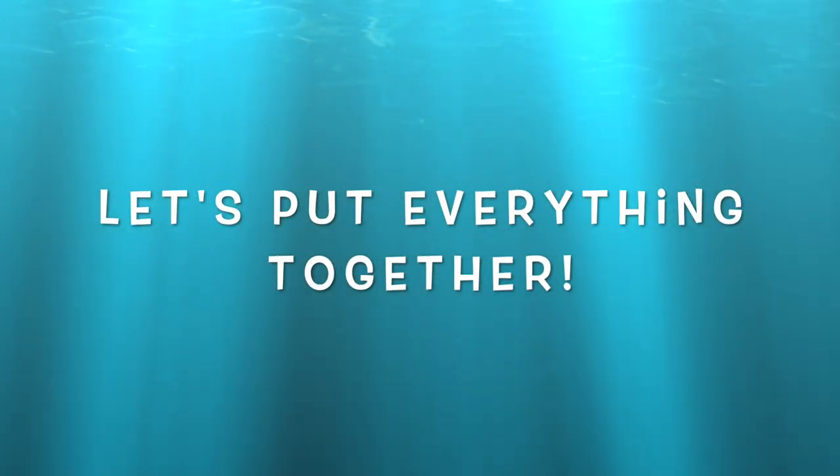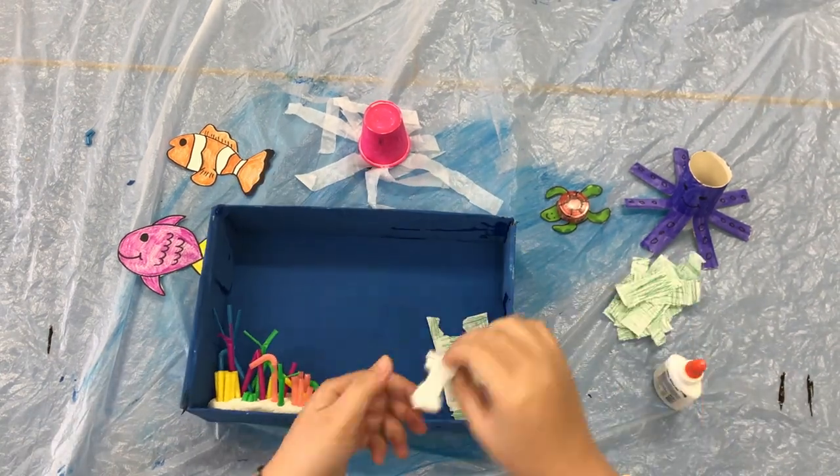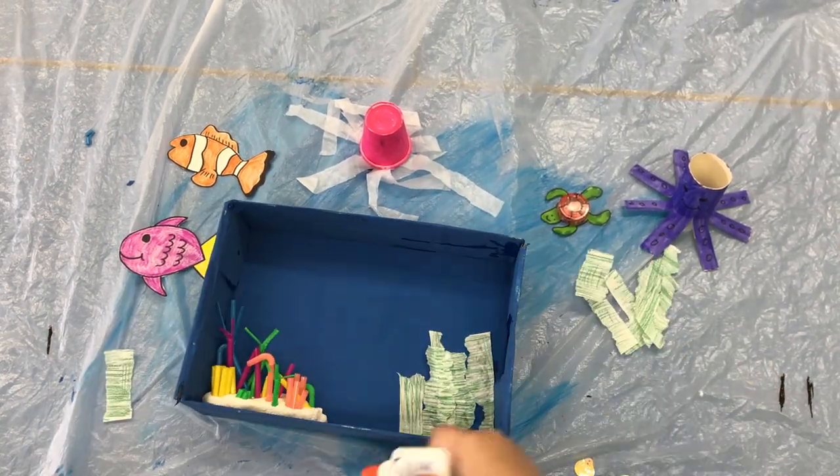Once we have all our sea creatures, we can put everything together. Use glue or double-sided tape to stick everything into the box.